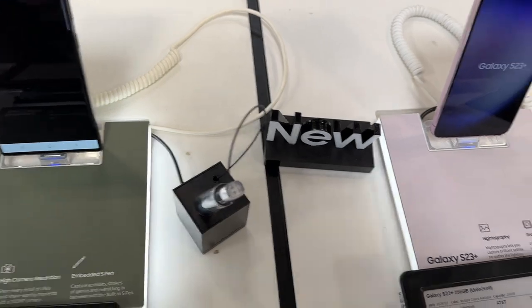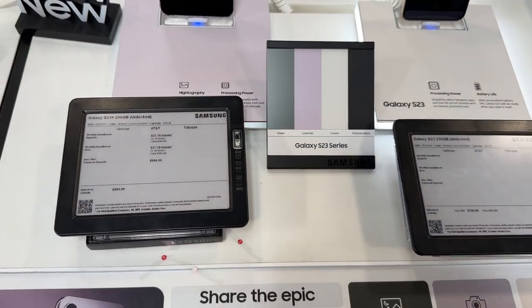If you want to see a retail unboxing, feel free to subscribe. Catch you in the next video.